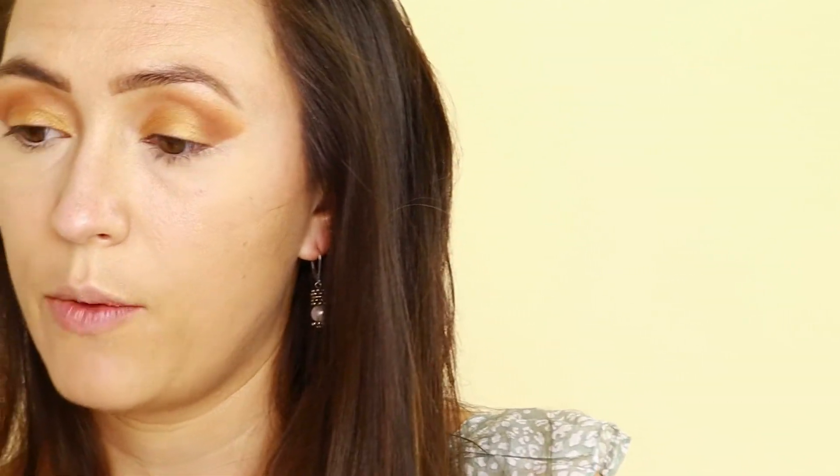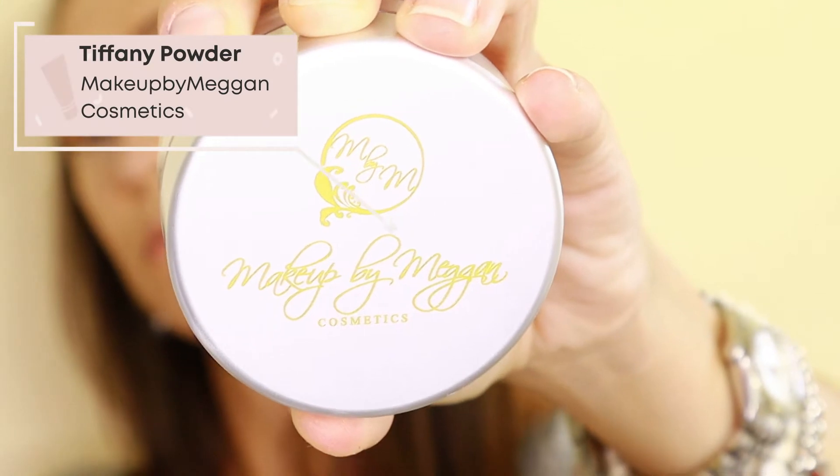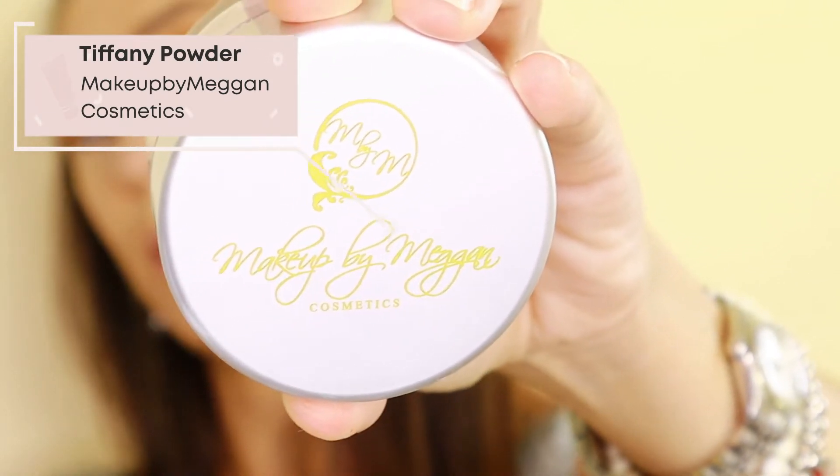I'm going to set my under eye with the Makeup by Megan Tiffany Powder.